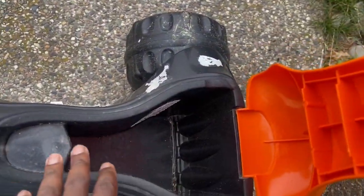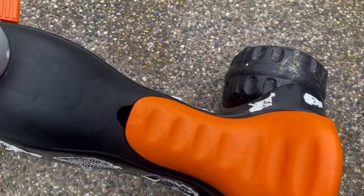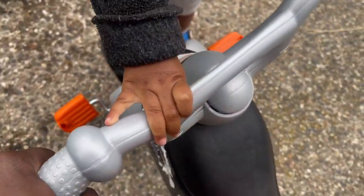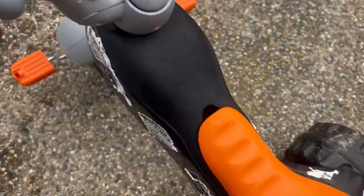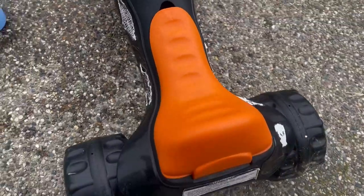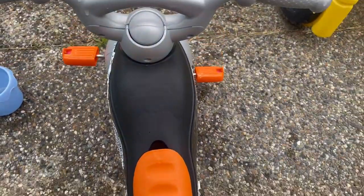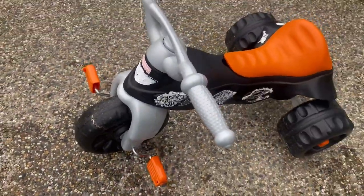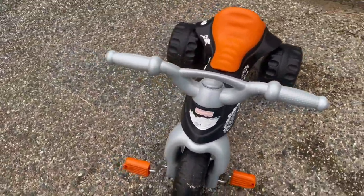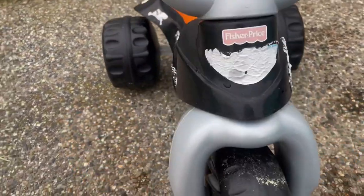There's a section here where you can put toys for the kids, and they can ride it — it's really nice. It has good handlebars and pedals and it rides nicely. Our kids love it, both of them — the four-year-old as well as the 16-month-old have both been using this.